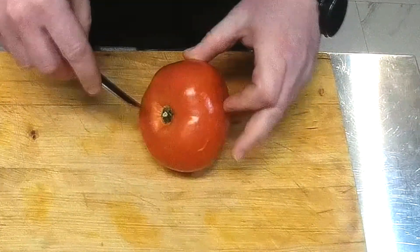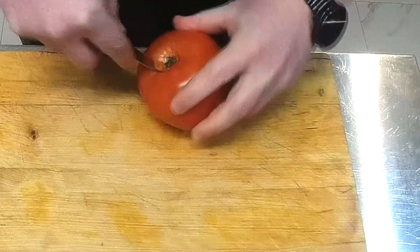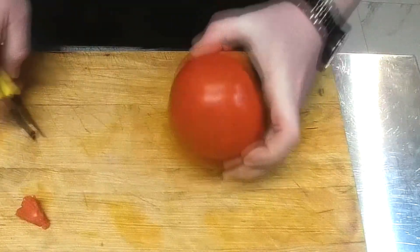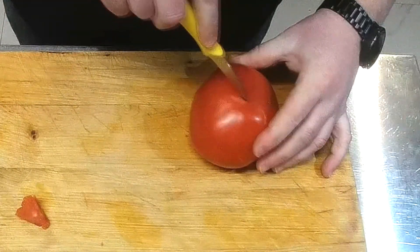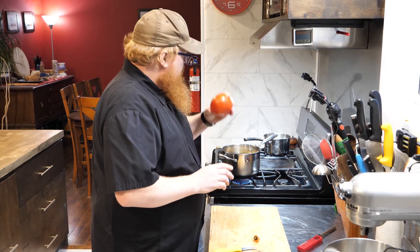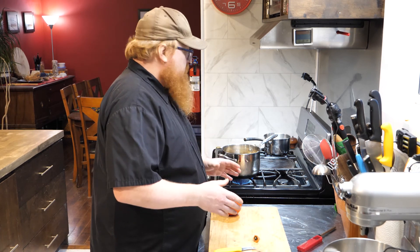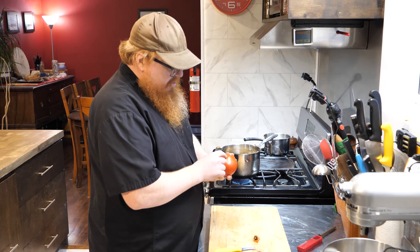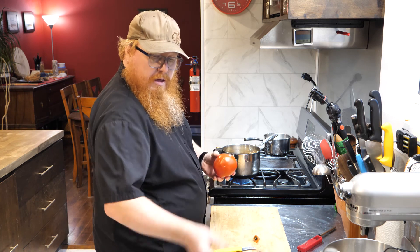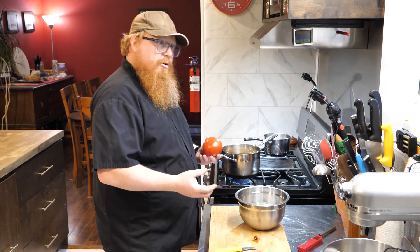In order to do that, first thing we're going to do is just core out our tomato. And then right at the very bottom, we're just going to mark a little X. Then I'm going to take this and drop it down into a pot of water that's simmering away there — just for about 35 to 40 seconds, maybe up to a minute. What I want to see is the peel starting to crack and pull away a little from the tomato. Then we're going to drop it right down into ice cold water so that it immediately stops the cooking process.